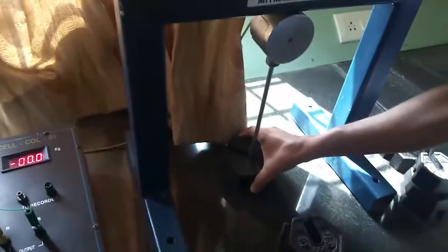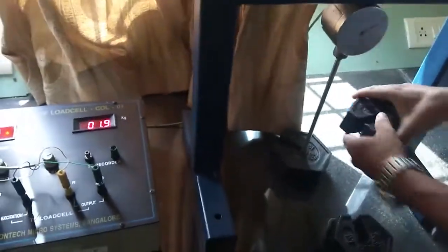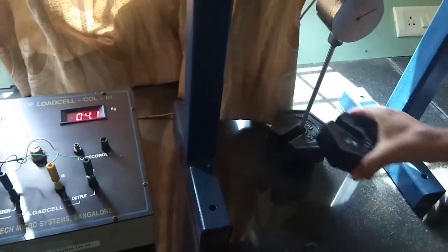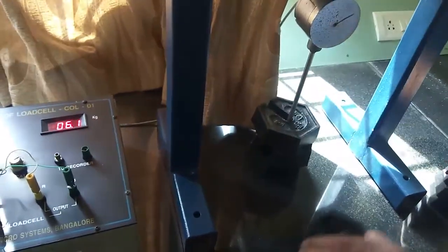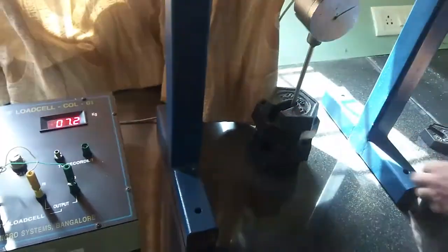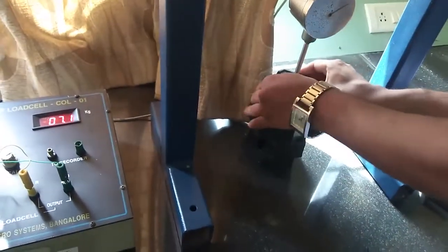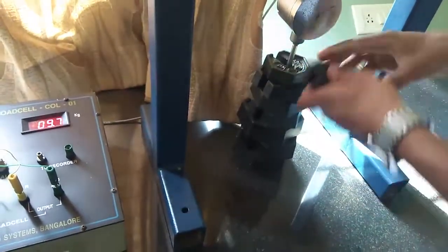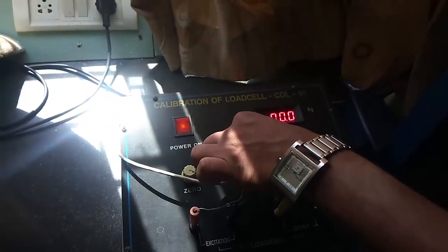The next step is to place a total of 10 kg weights on the load cell. I have applied total 10 kg weights on the load cell. Now, using the calibration knob, set this load cell reading to 10 kg.